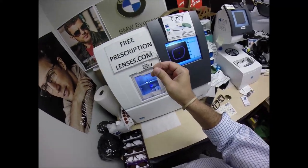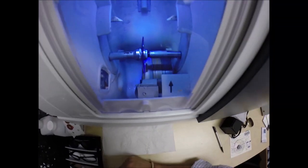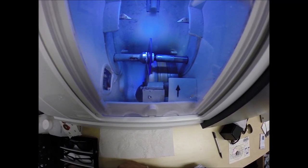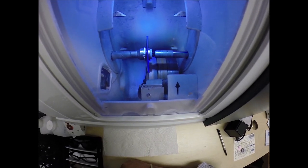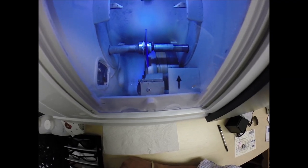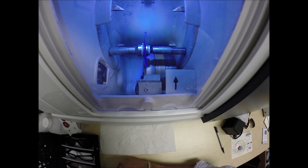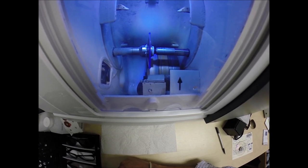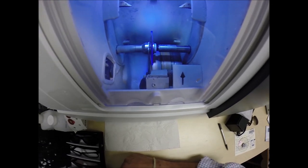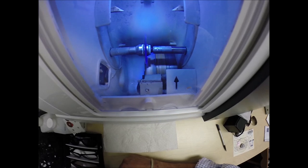These are high-impact, ballistics-rated lenses — the same lens material that our soldiers wear overseas in combat zones to protect their eyes from shrapnel and flying debris. They have 100% UVA and UV protection built into the lens. We know what the sun's harmful ultraviolet rays can do to your skin — your eyes are eight times more sensitive than your skin. So you have permanent sunscreen, unlike lotions, creams, and sprays that you have to reapply every couple hours in direct sun exposure. There in Honolulu, Hawaii, this is permanent and never needs to be reapplied.